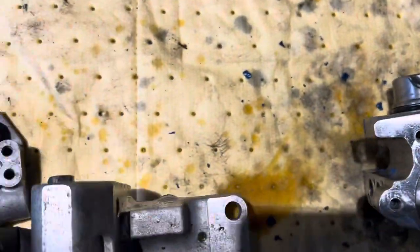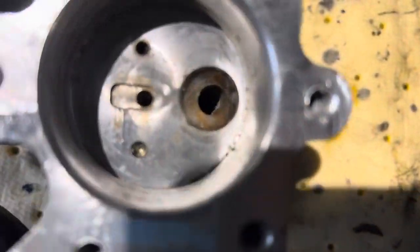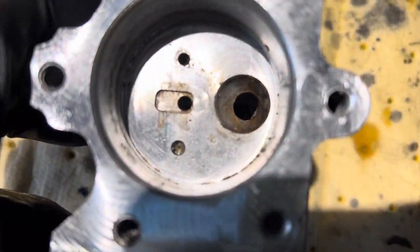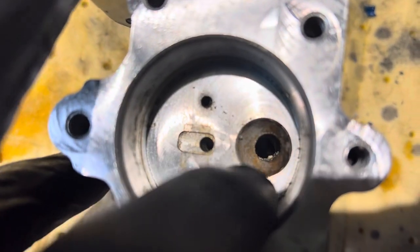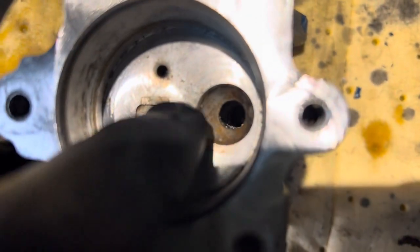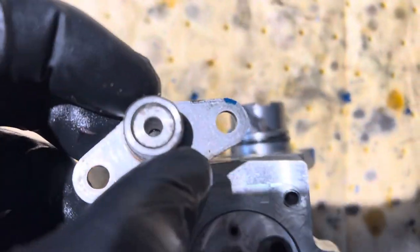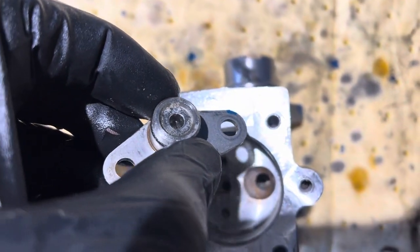I haven't taken this apart yet, I'm going to get to that later. But before I even got to that, you can see in there — this was just full of crud, just like that crud way down in there. It was full of crud, and I don't know, it's just that ethanol fuel just really messes up these things.